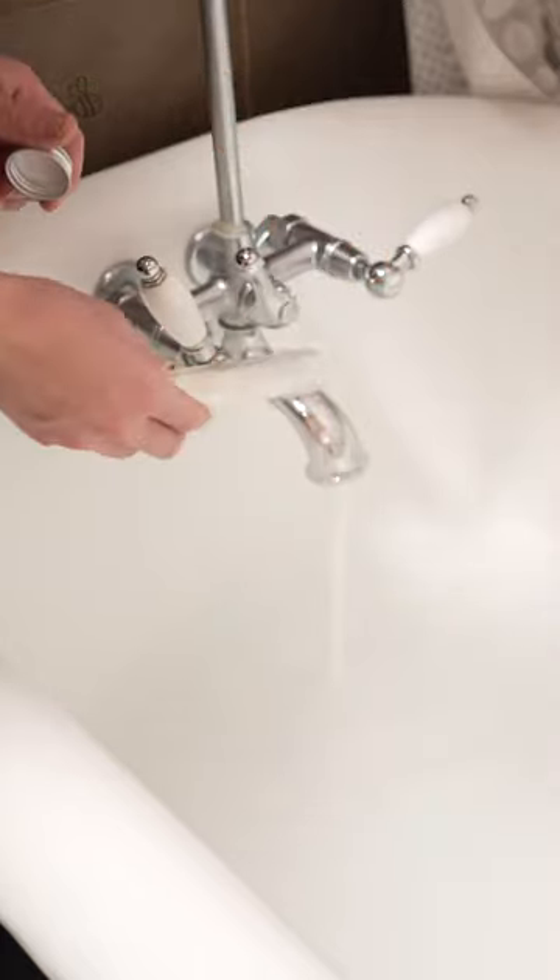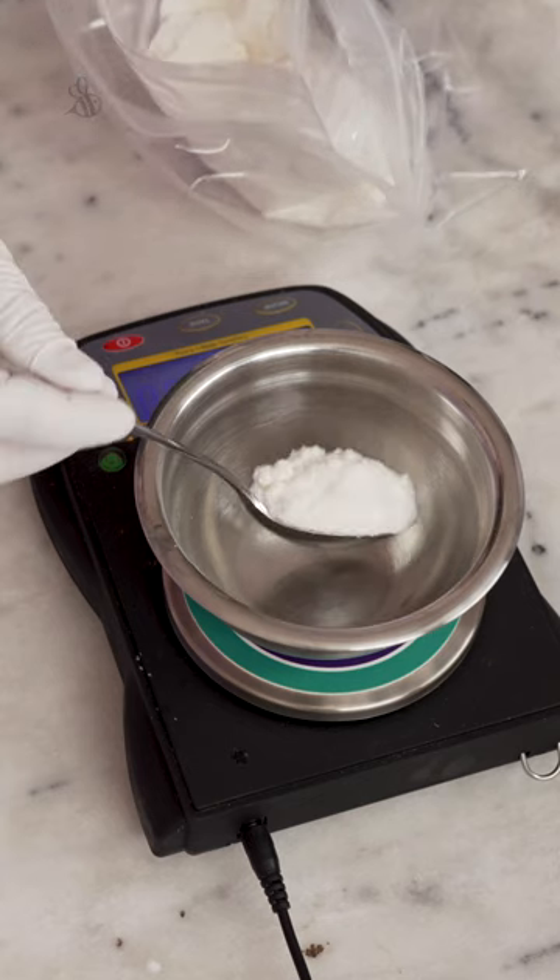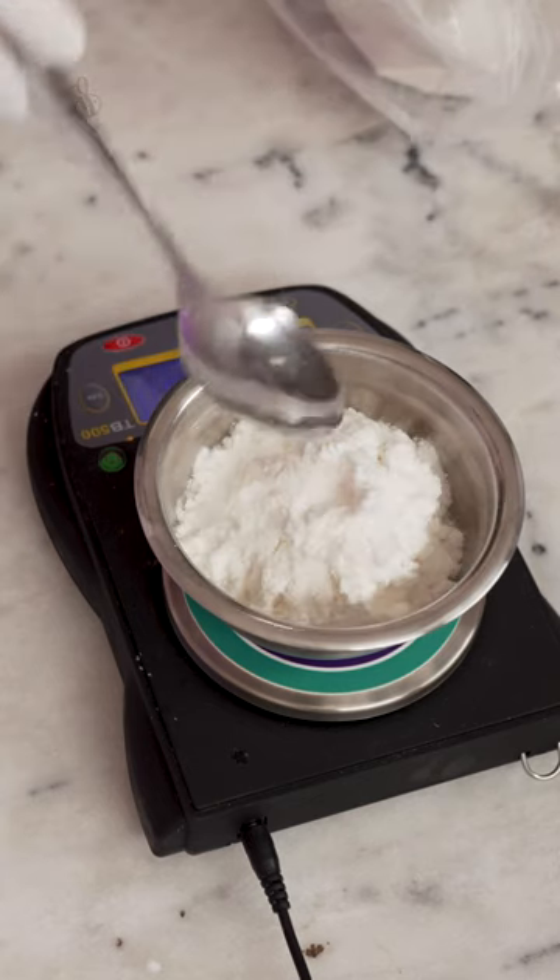Let's make some Winter Wonderland Foaming Bath Salts. To make sure they don't clump, we'll need 15 grams of Natrasorb.